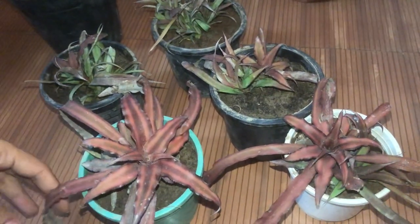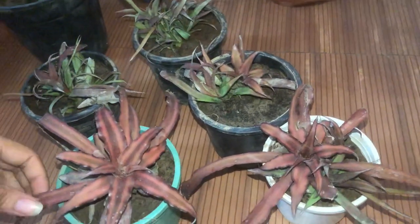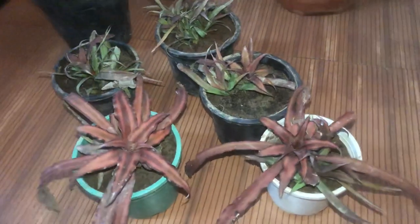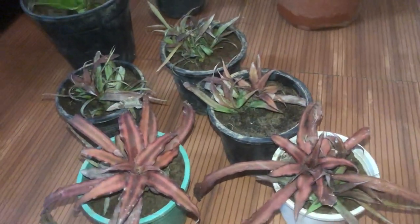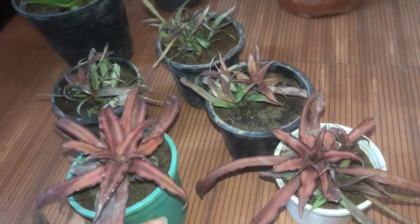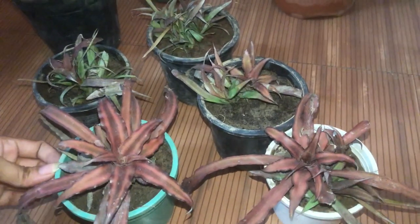I had just one plant, so I didn't propagate it myself. I had some pots with me, so I had them propagated. And I got 5 plants from just one plant!